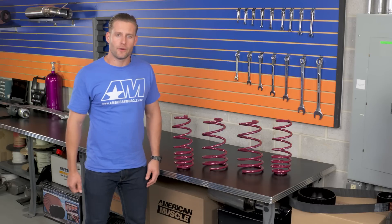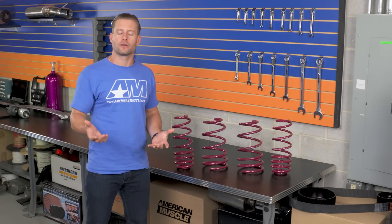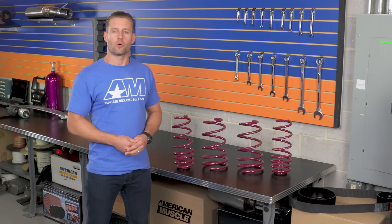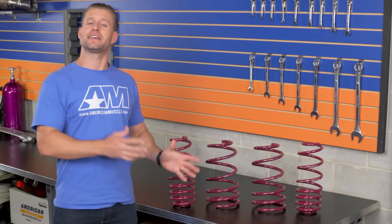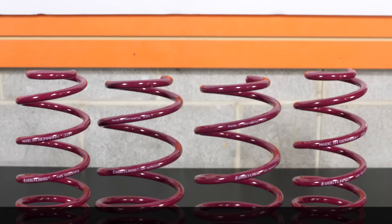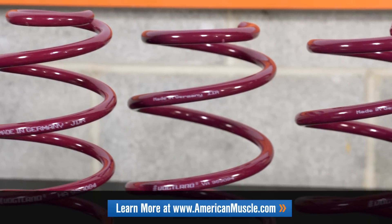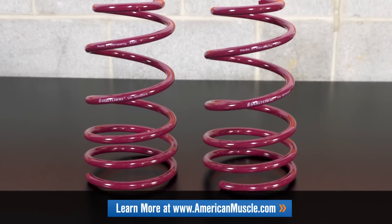A little back story on Vogelin — they were actually started over 100 years ago by German Bernhard Vogelin in his garage, where he designed springs for horse carriages and toys. Fast forward nearly a century, and Vogelin has become one of the most trusted names in both aftermarket and OE spring applications, and even supplies NASCAR and other racing outfits with some of their products.